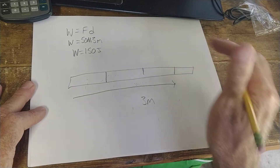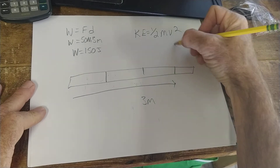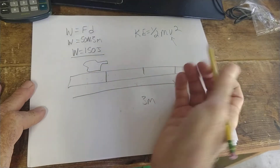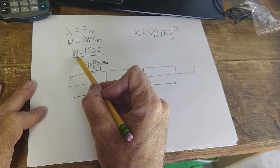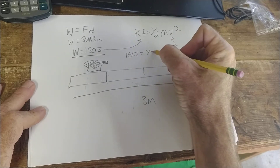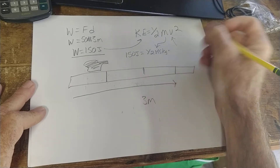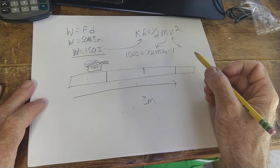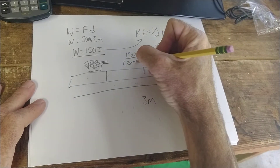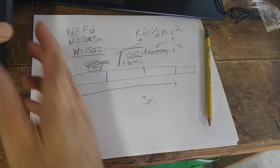The formula for kinetic energy is one half mv squared, and I asked you to solve for maximum velocity. The amount of work I did equals the kinetic energy the anvil has. So 150 joules equals one half mv squared. The mass of the anvil is 45 kilograms. To solve: 150 divided by one half times 45 equals v squared, then take the square root. It's eighth grade math — one step at a time.